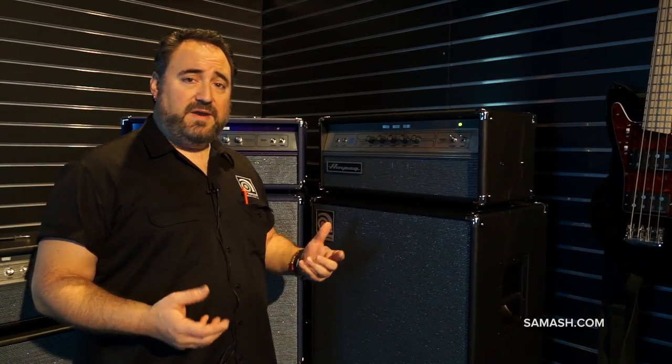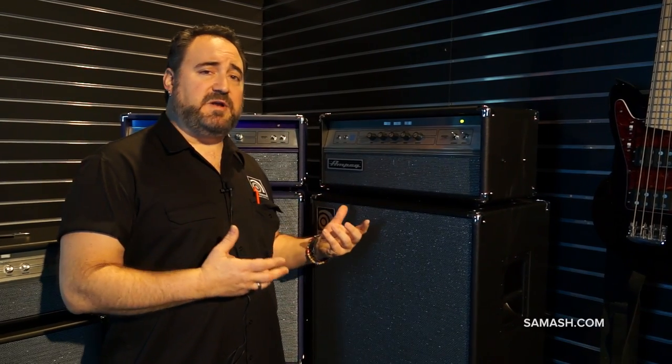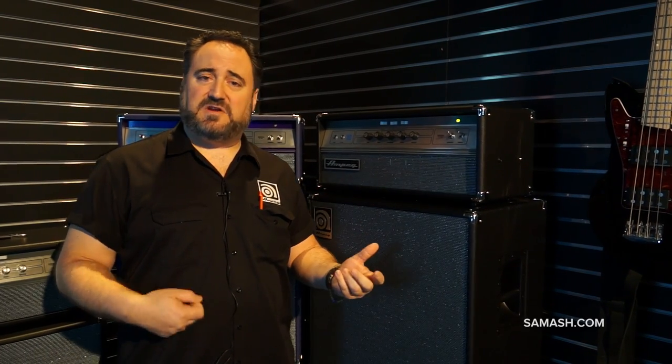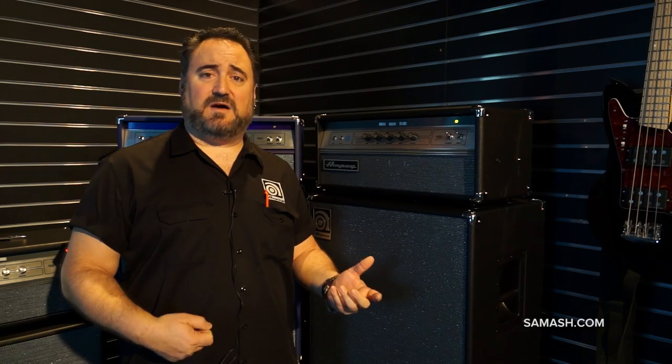The beauty of a 100 watt all tube amp — number one, if you're looking for that big fat Ampeg tube tone, you can get it in a little bit of a lighter package from the SVT, which as we know the SVT's 85 pounds. This guy weighs in at 41 pounds, so it's a little more portable. You can also get that nasty grinding overdriven SVT sound at a much more manageable volume, which is great for players looking for a lighter, more manageable all tube package.